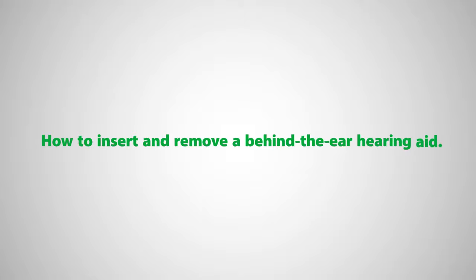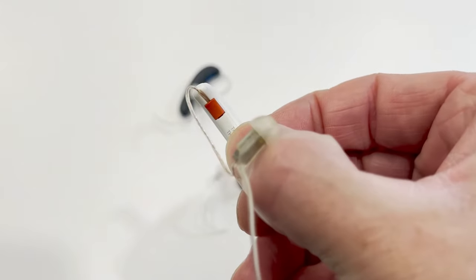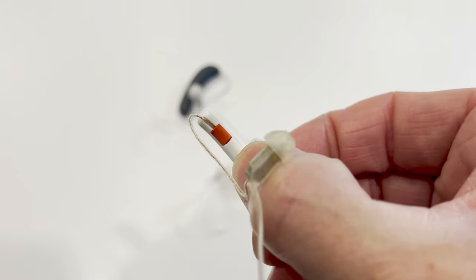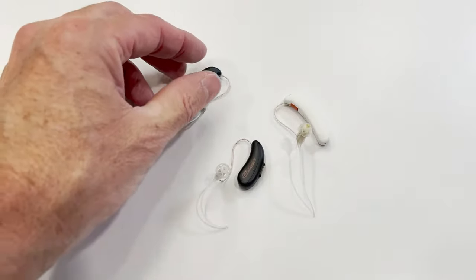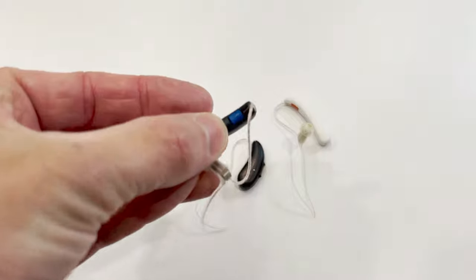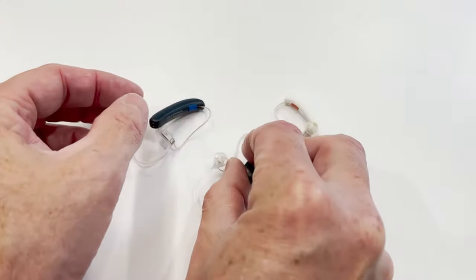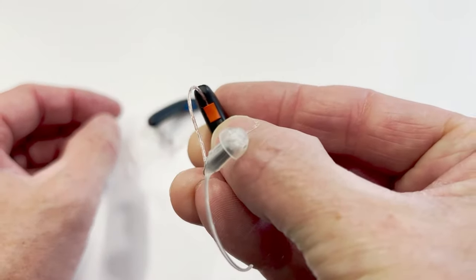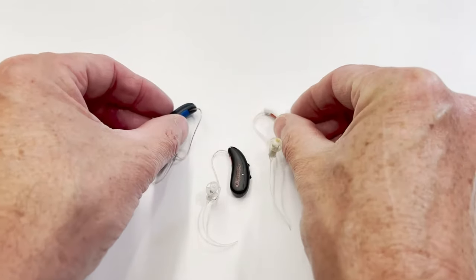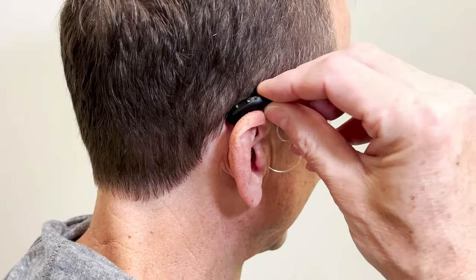Here's how to insert and remove a behind-the-ear hearing aid. You can tell the right hearing aid from the left by its color: the right hearing aid will have a red dot or red serial number on it, and the left hearing aid will be indicated by the color blue. Where the colored mark is can vary by model, but it will always be red for the right side and blue for the left side. An easy way to remember is that R stands for red and right.